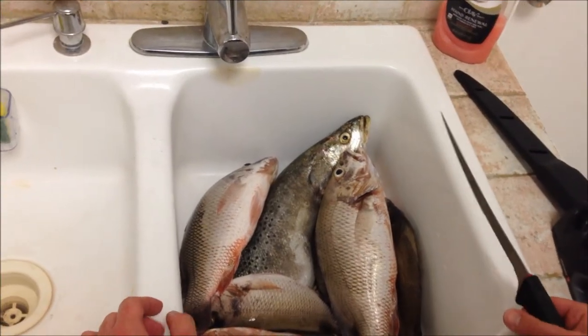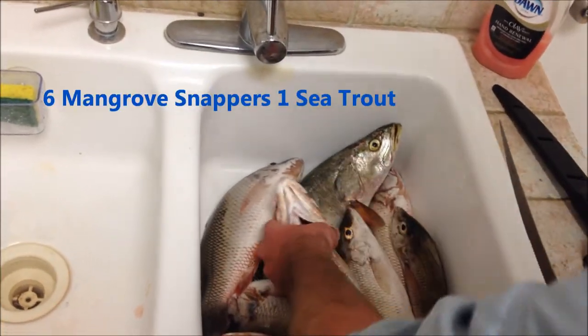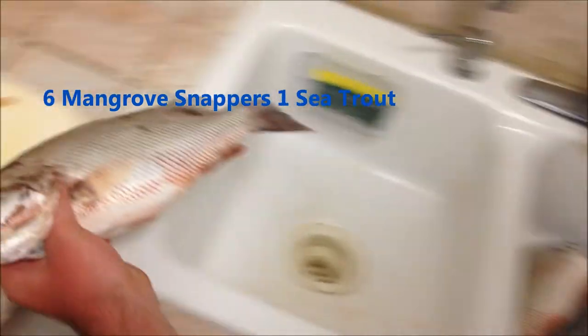What's going on YouTubers, this is Miami Fishing. Just got back from a day of fishing, I'm going to show you guys how to fillet a fish right now. This is a mangrove snapper I caught today.